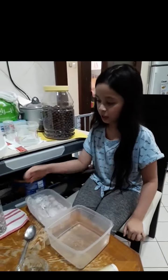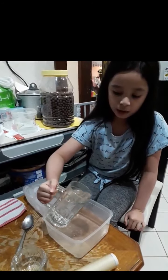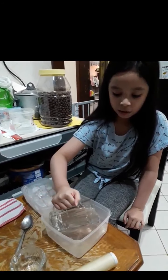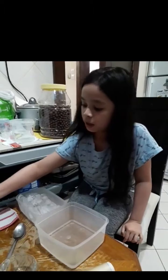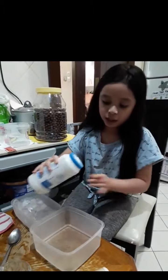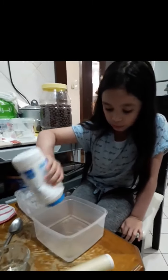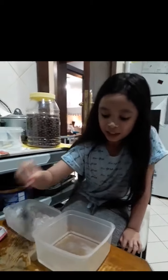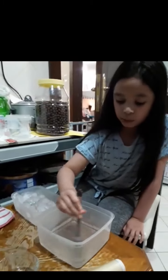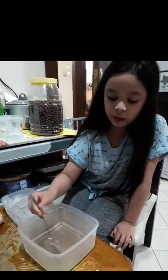First, you're going to take the hot water and pour it in the bowl. Then you're going to take the salt and put it in. I'm going to put some more salt. And then you stir it with a spoon, gently so it doesn't come on yourself.